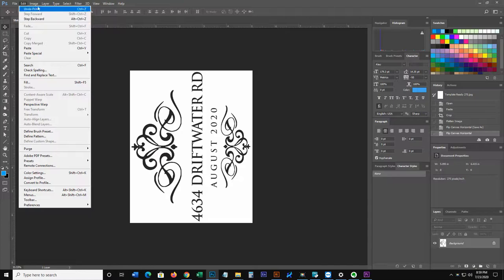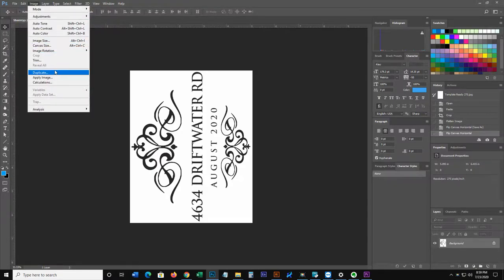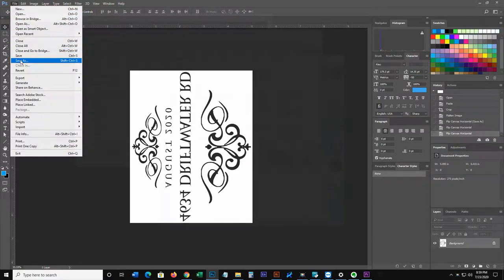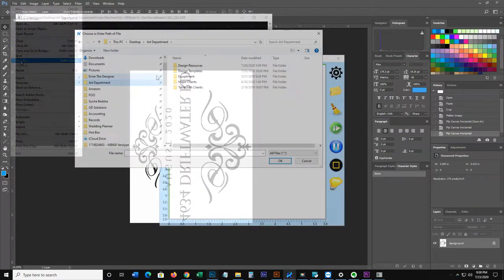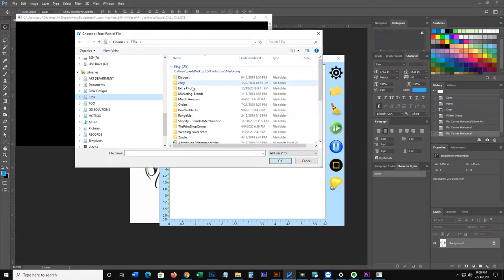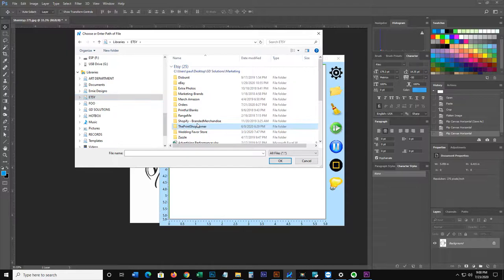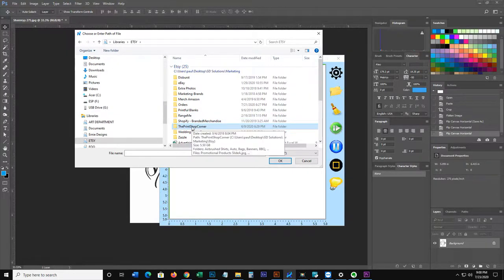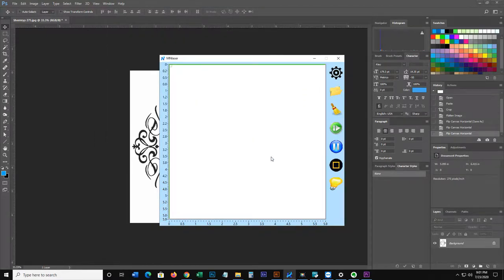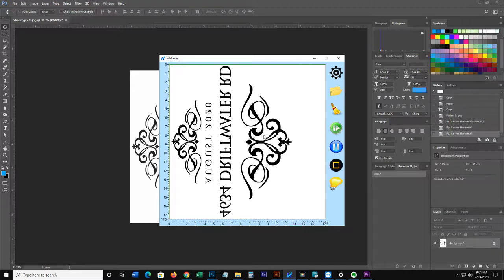The first thing I'm going to do is make this design in Illustrator. If you don't have Illustrator, you might be able to get away with something like Word or Photoshop. Essentially what you need is a JPEG that can be imported into your laser engraver. We're going to take it from Illustrator into Photoshop and then make a JPEG out of it.